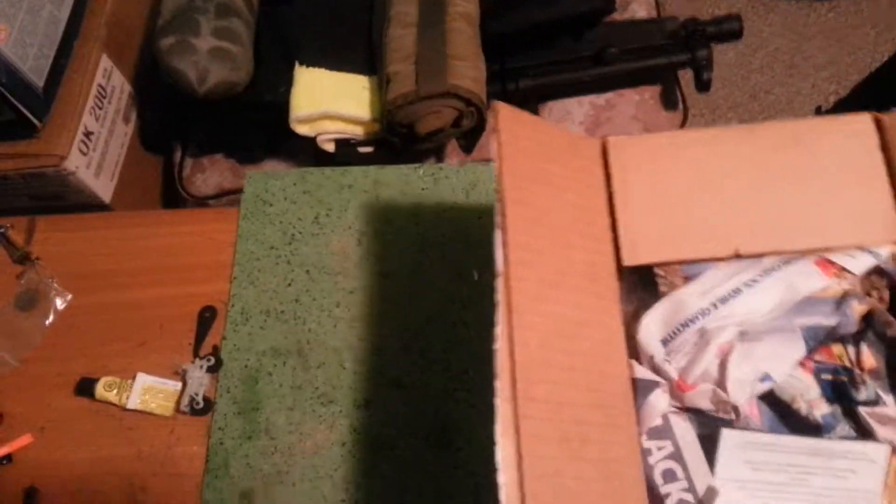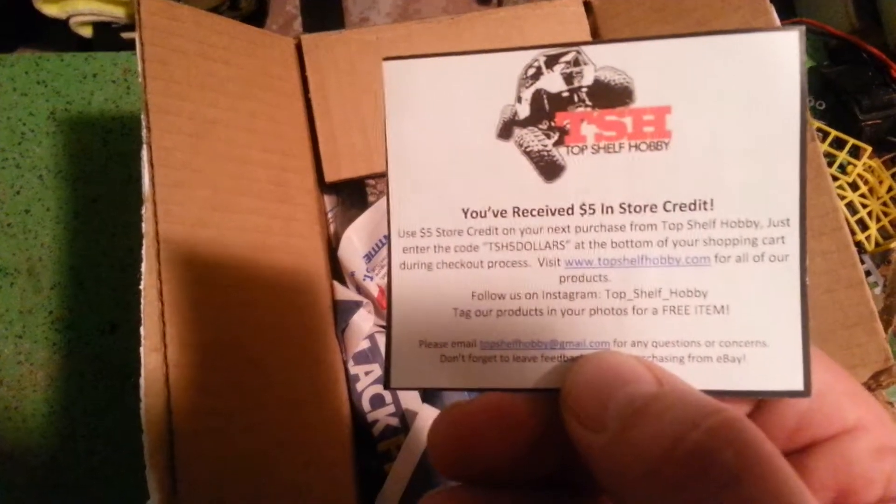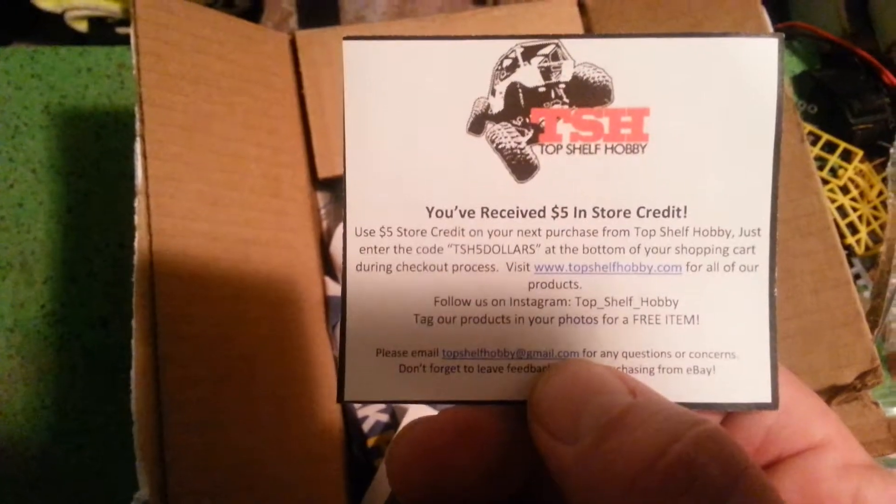After a little bit of a struggle with a little buck knife, managed to get her open. Newspaper packing, a new card, $5 in-store credit — Top Shelf Hobbies. Cool.